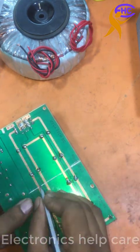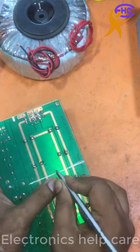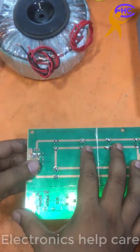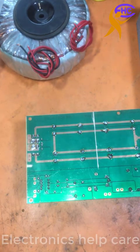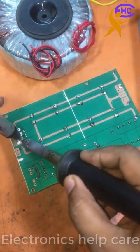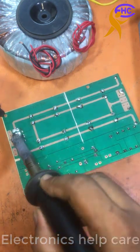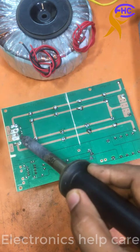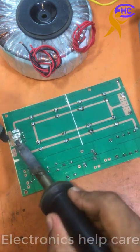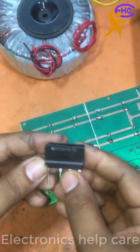I am disconnecting the print. I can see two diodes on one side — I have to take out those diodes. I am going to use good quality diodes. This is not good quality. I am going to use the best quality original diodes.